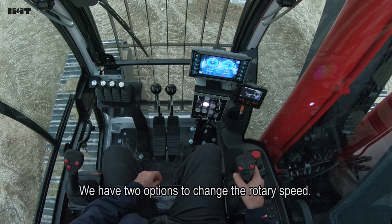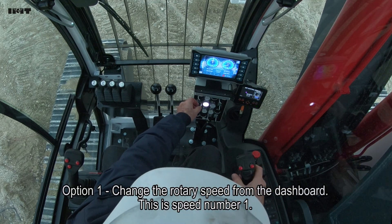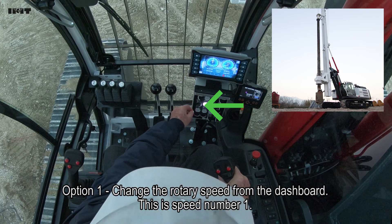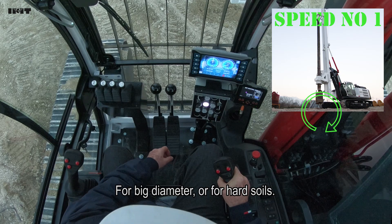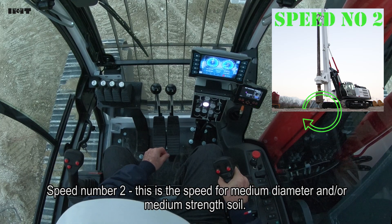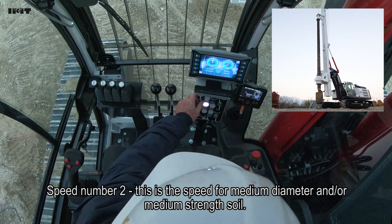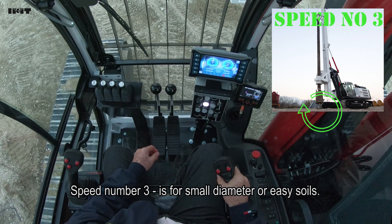We have two options to change the rotary speed. One option is to change the rotary speed by switch located on the dashboard. Speed number one is for big diameter or hard soil. Speed number two is for medium diameter and medium soil. Speed number three is for small diameter and soft soil.